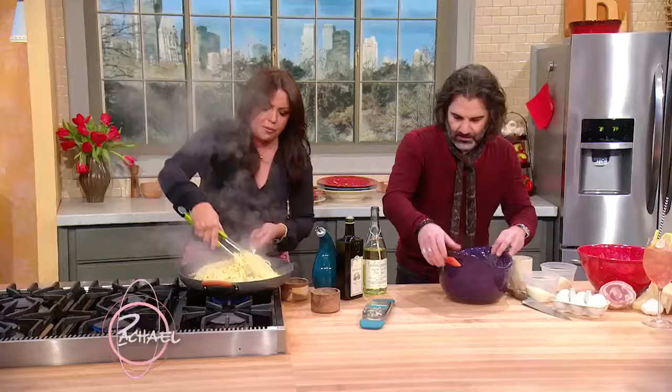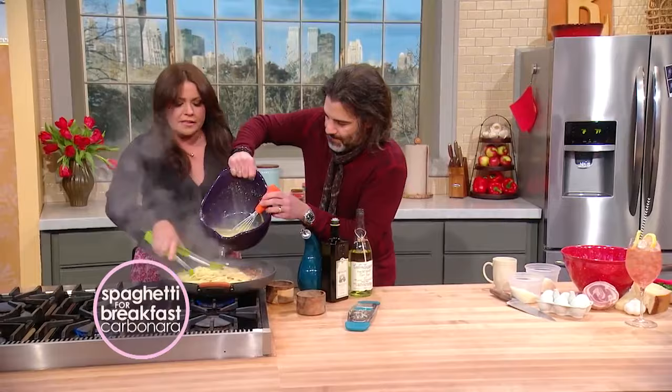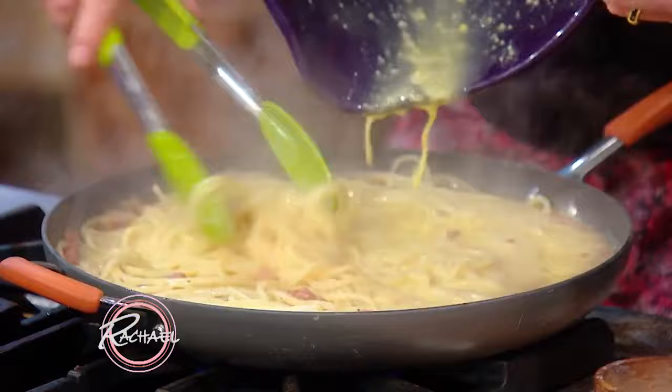Now you take the screaming hot pasta — we've got our tempered eggs, look at that — and while I'm tossing, honey, add the sauce. You have to undercook the pasta because it continues to cook in the pan as you marry the cheese to the sauce.